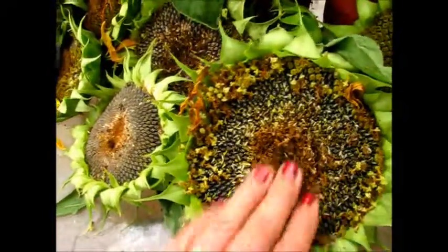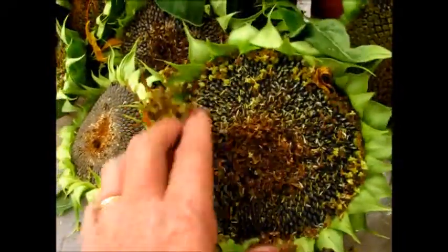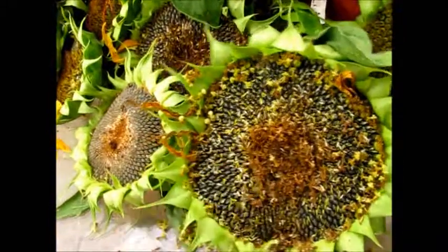It takes about 90 days, depending on the species, to go from seed to flower to seed.